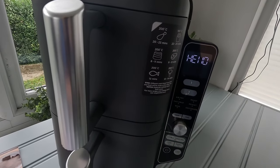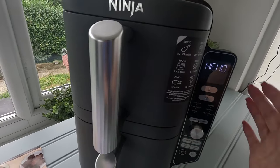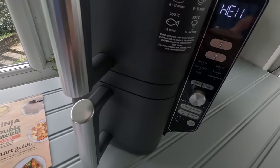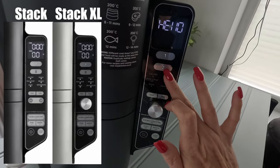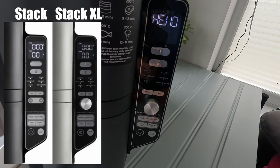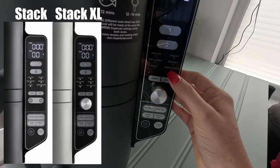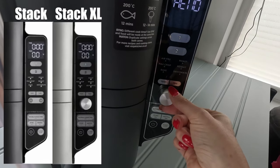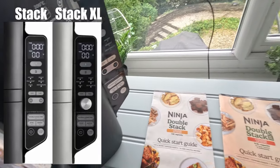Both machines have a control panel to the right. There's a 1 and a 2 button which relates to the drawers — 1 being the top drawer, 2 being the bottom — and then six functions. Both machines are identical in terms of functions: air fry, roast, max crisp, reheat, bake, and dehydrate. You can change the temperature and the time. With the XL you've got a toggle knob, while the normal Double Stack has up and down arrows instead.